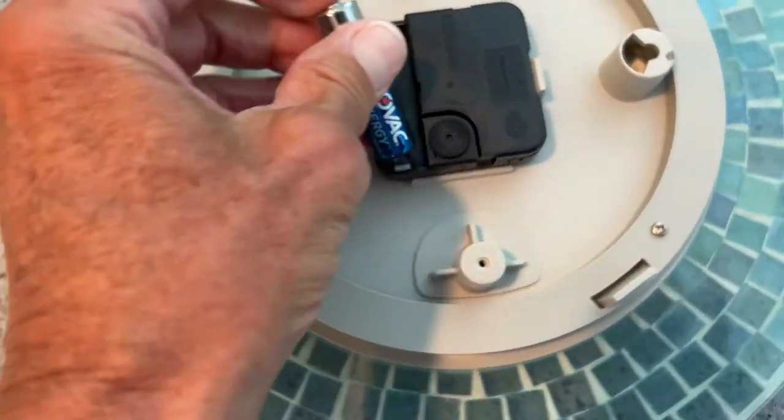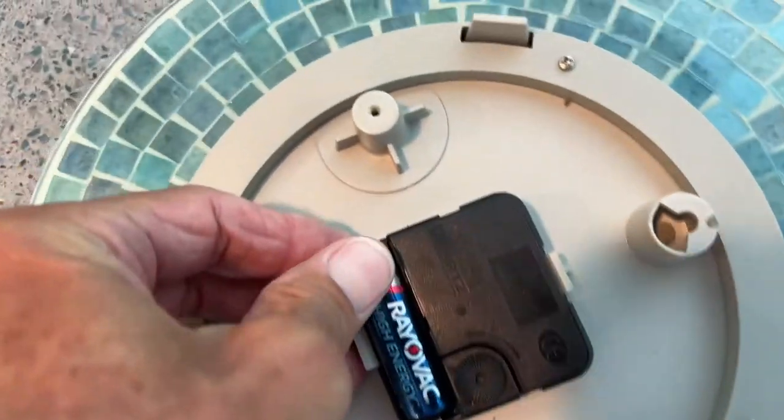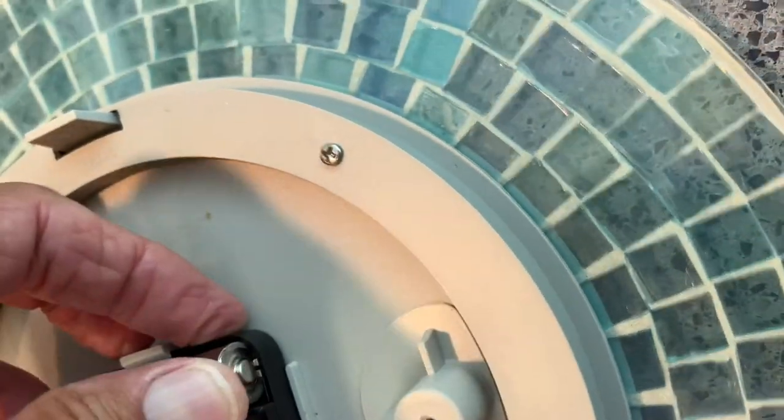That's the bottom, so that's the negative side, right? That's where the negative side goes — put it right there. Squish it in. We may be buying a new clock because this is not wanting to go.